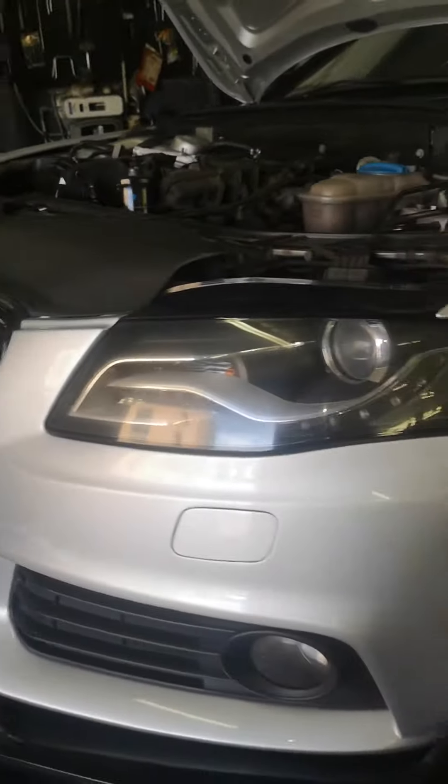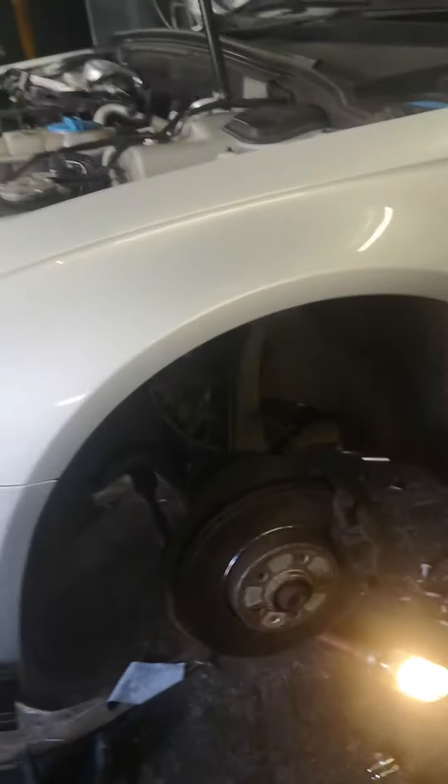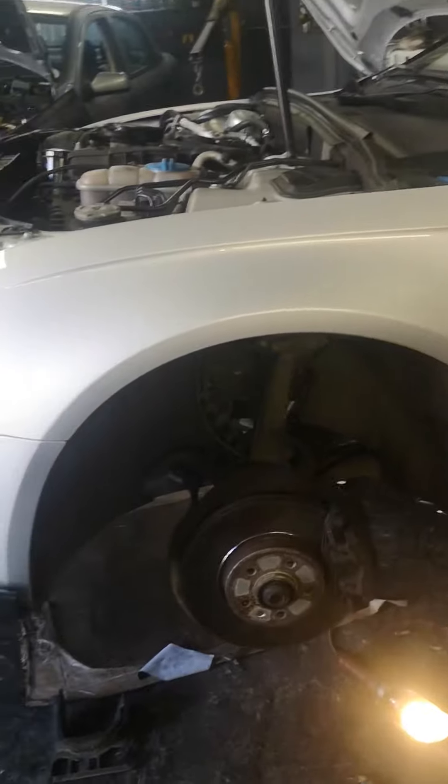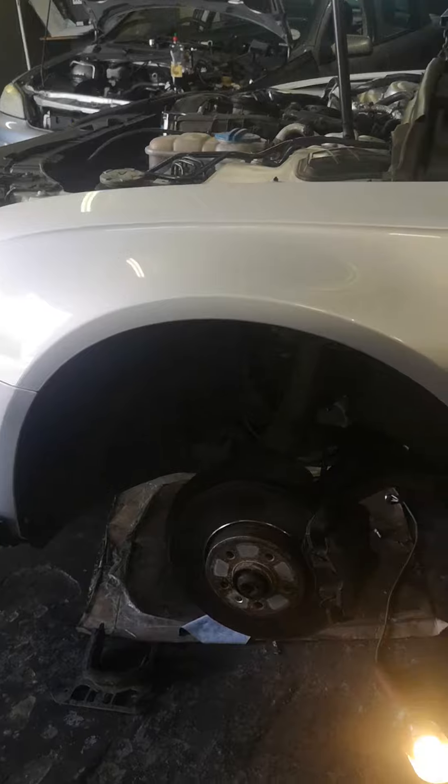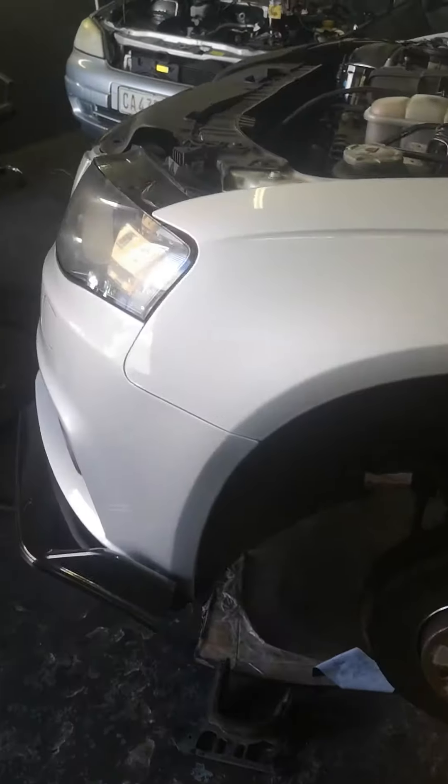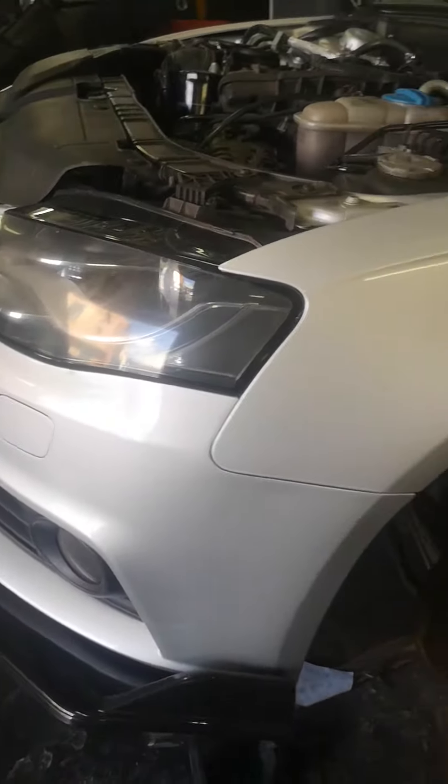Welcome everyone to 6D Car Mechanic Repair. Today we have an Audi A4 — we need to do the gearbox. I'm going to show you guys how to remove the gearbox on the Audi A4. We're not doing it for the clutch, we're just doing the gearbox because there's an oil leak on the male seal.